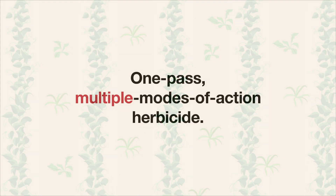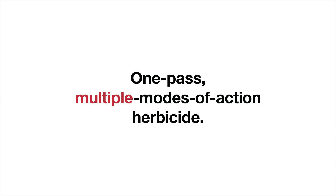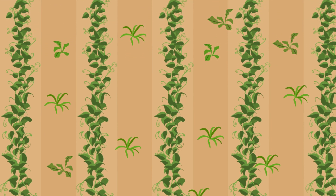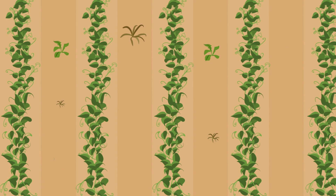But what about using multiple modes of action in a single pass? While you can get control of resistant biotypes, secondary flushes return, grow larger, and prove even more difficult to control later. In other words, good, but not ideal.